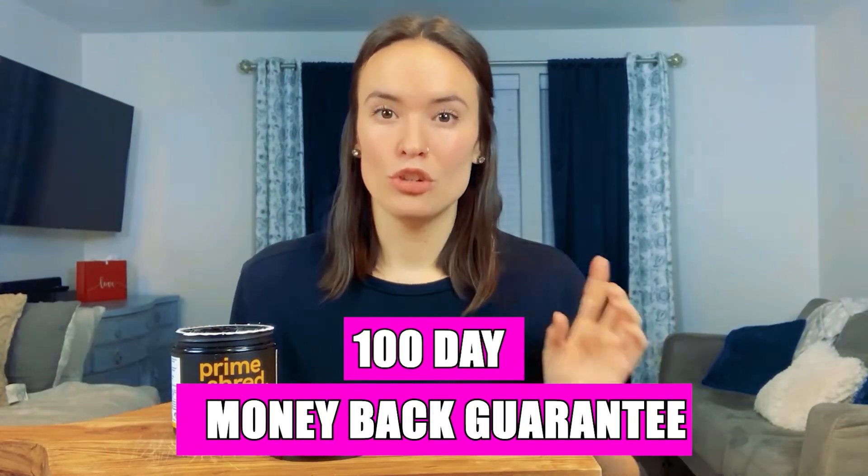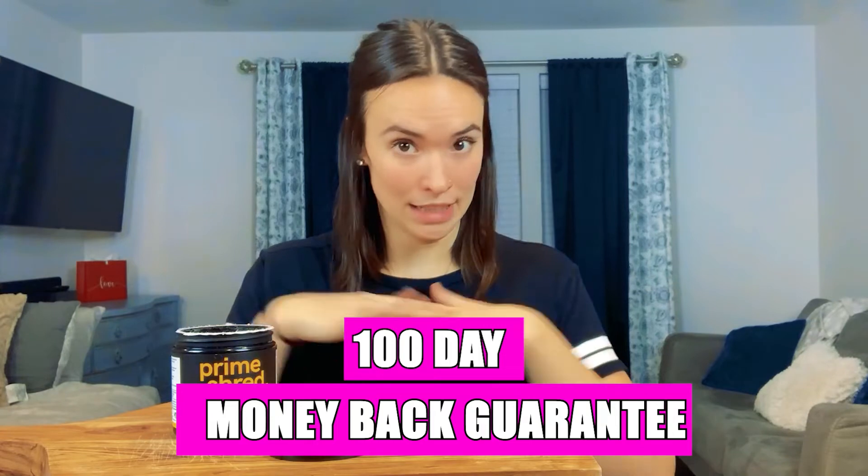Also, if you are unsure — kind of teetering on whether you should try it or not — Prime Shred offers a 100-day money-back guarantee, so you can actually try it out, and if you're not happy with the results at all, Prime Shred will give you a full refund. That's how you can tell the company really believes in their product when they offer a straightforward refund like that.